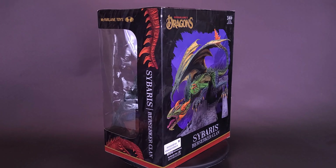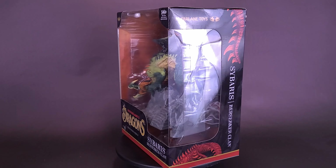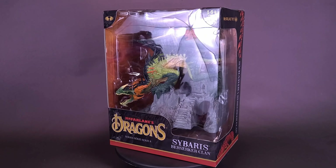How can you flee when the attack comes from the skies? Here's a look at the McFarlane Toys Dragons Series 8, Sybaris, Berserker Clan.